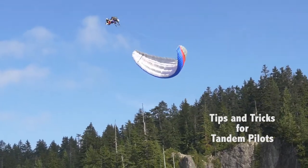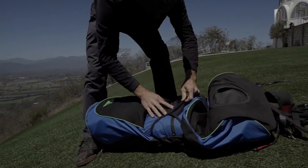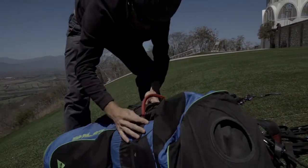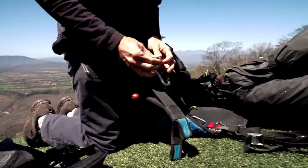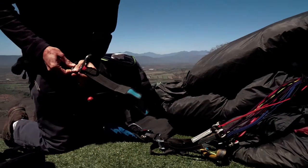Tips and Tricks for Tandem Pilots. Equipment: Use a reserve that will hold 10% more than your total take-off weight. Use an airbag harness for your passenger, and INOX or steel carabiners on your main attachment points.